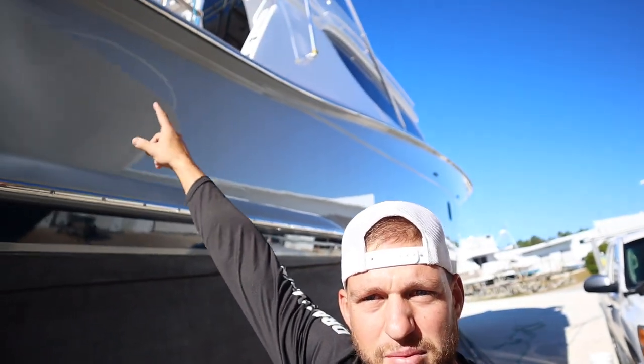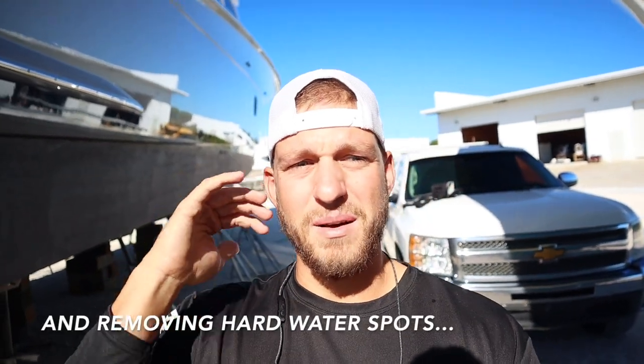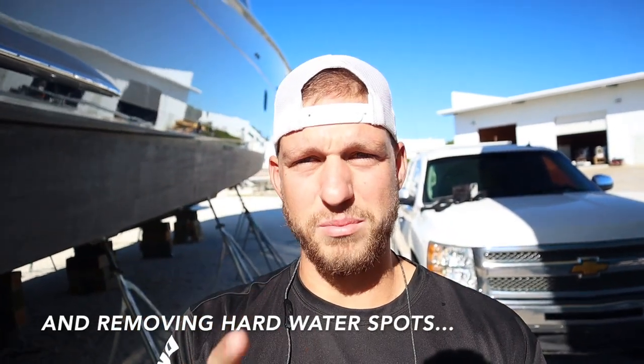Alrighty, so first things first, this boat is in super good shape. It was just repainted two years ago and the customer, or in this case the captain, has kept it waxed ever since. So all we're doing is the rub rail down — from the rub rail here down to the bottom paint — and we're just going to wash it and give it a good polish wax with our Jeskar polymer sealant.